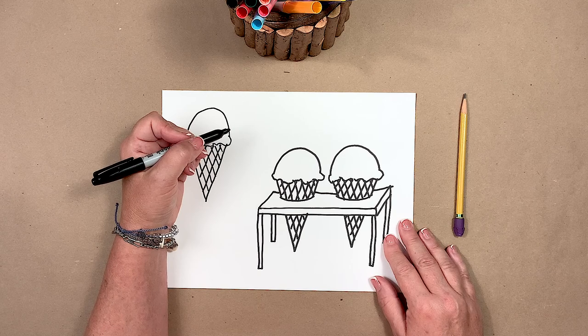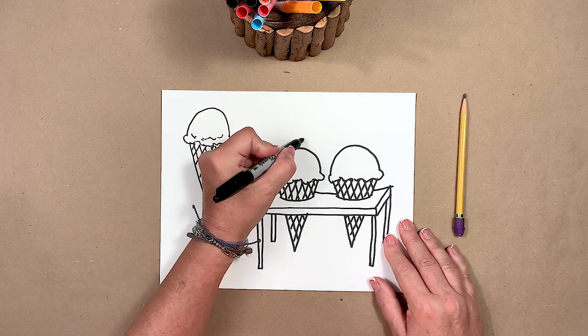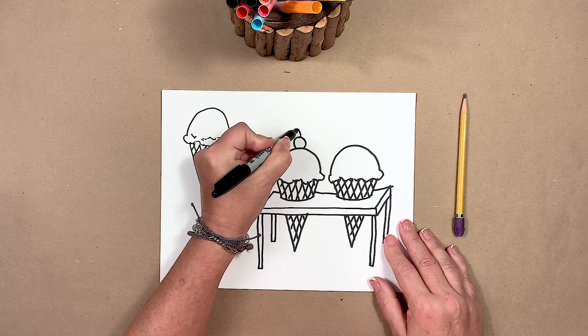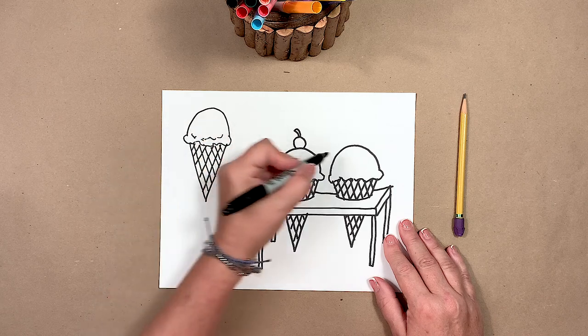And now you can decorate your ice cream in any way you want. I think I'm going to put a cherry on one and maybe some sprinkles on the other one.